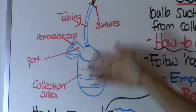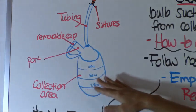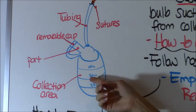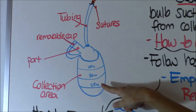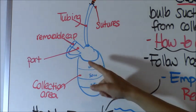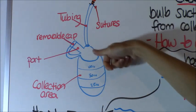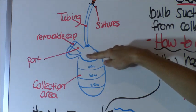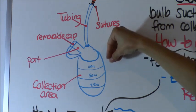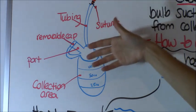As drainage collects, it will expand the bulb out, and once it's expanded it won't create suction anymore so you'll have to empty it. You want to empty this whenever it's halfway full — this is a 100 cc collection chamber, so you'd empty it around 50 cc. To empty it, you have a removable cap with a port on this area. You pop the cap off, turn it upside down, and squeeze it into a measuring cup to get your drainage. It's easy because you can measure it.